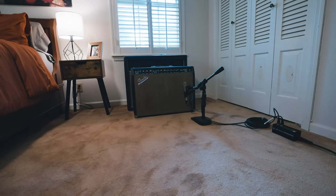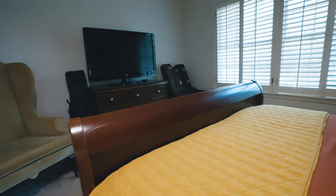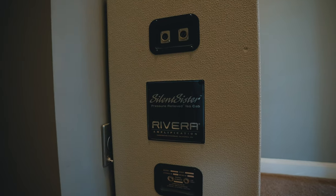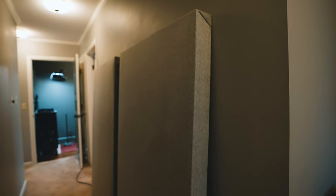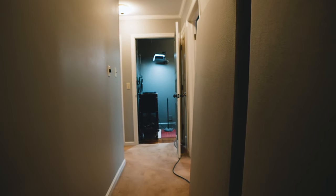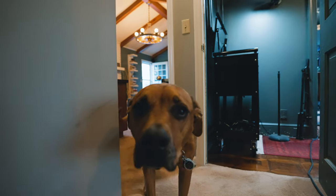Sometimes you've got to turn your guest bedroom into another recording room. There's a lot of case storage back here and it gets loud sometimes. This is a Rivera Silent Sister isolation cab with a 75-watt Creamback in it — it's got either a 57 or a 421 on the speaker. Having the OX Box just makes things more convenient. Another cool trick: I'll put a large-diaphragm condenser at the end of the hall and close-mic the amp, then blend those to get guitar tones — way cool.